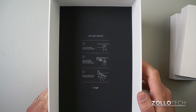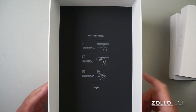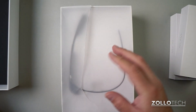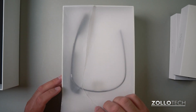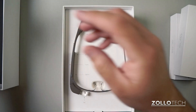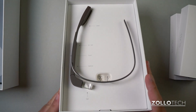Underneath here you can see it's got some instructions — 'Let's Get Started' — tells you how to turn it on, how to adjust it. They actually walked me through that in New York City at the Google loft where I picked this up. I did rip this paper but it's attached with glue.